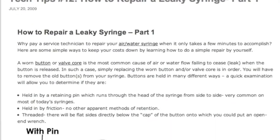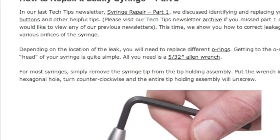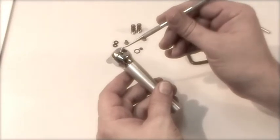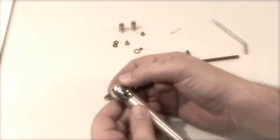In previous editions of our Tech Tips newsletters, we've covered the reasons air water syringes leak and how you repair them. But because syringe repair is so simple, we offer this video of a complete syringe rebuild as a companion to those newsletters, to show you that anyone in the office can do it.